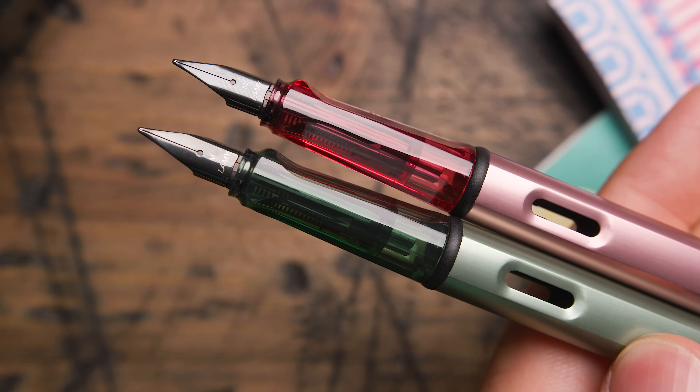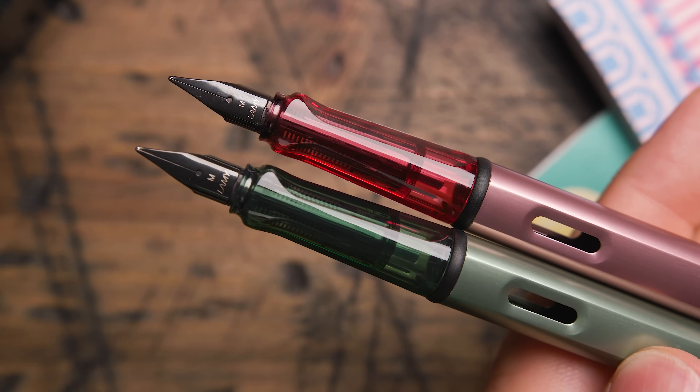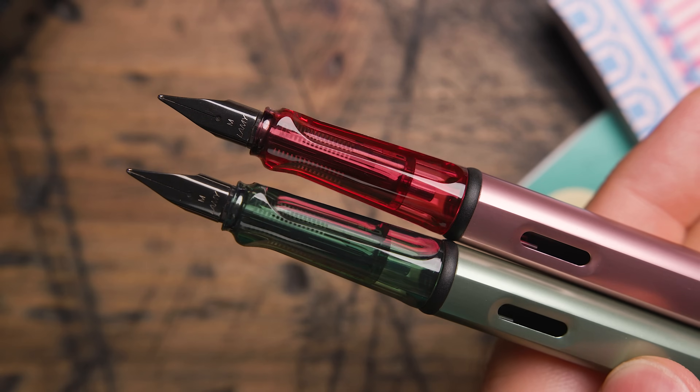Let me know what you think of Autumn Pink and Sage. Lamy is definitely on a roll this year and we have more pens to come. Keep an eye out at GouletPens.com for more coming out later this year and you can learn a lot about fountain pens there too. Subscribe to our YouTube channel, follow our TikTok and Instagram for more fountain pen content. Thank you so much for watching — write on!